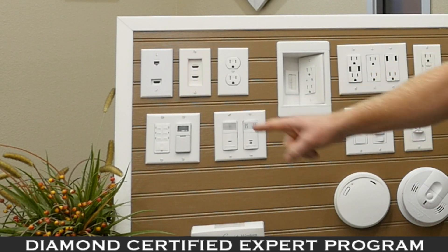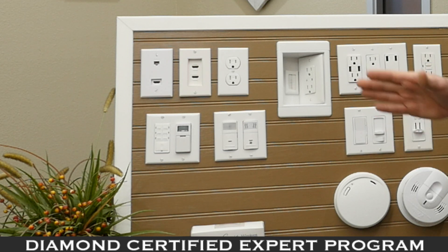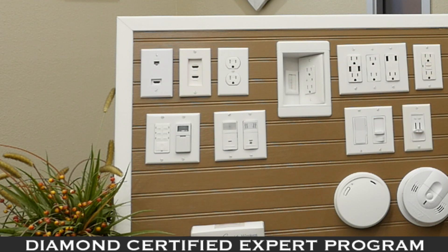Over here we have a couple of timer functions. For restrooms, I recommend the device on the left — it has a five-minute and a four-hour setting. If you want to exhaust a room with a fan, or if your children are constantly leaving the lights on, put in a timer. Save your energy bill and have these products work for you.